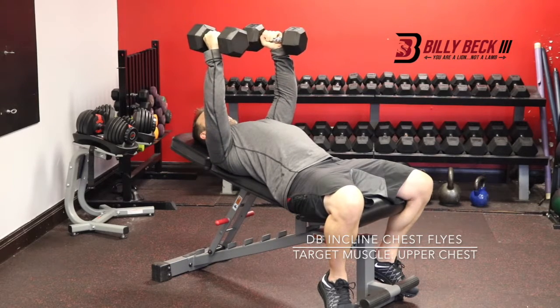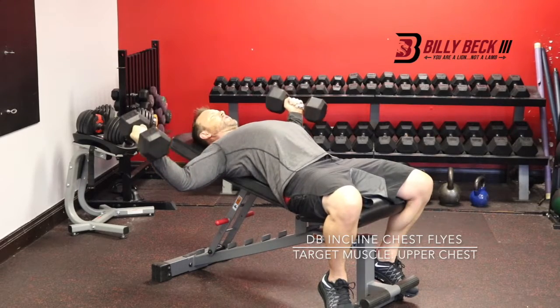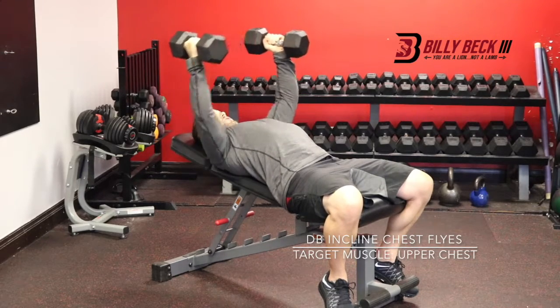Right here, you're going to stop because from here to here there's no resistance. So keep it in the active part of the motion, just like that.